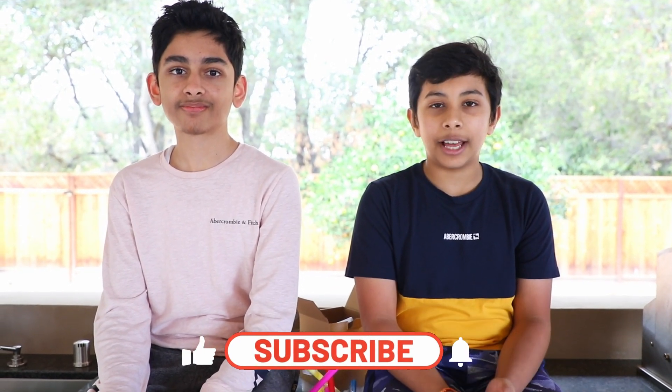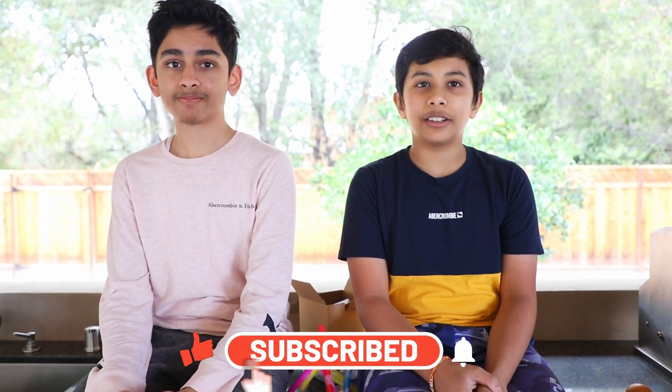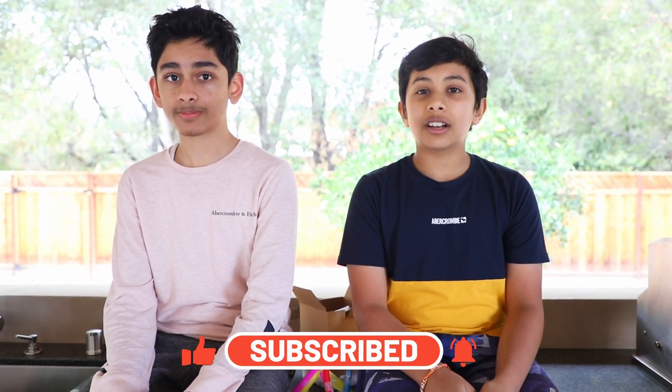Okay guys, if you like this video please like it, and if you like my channel, subscribe. Please comment down below what other challenges I should do with my friends. Bye! Bye!